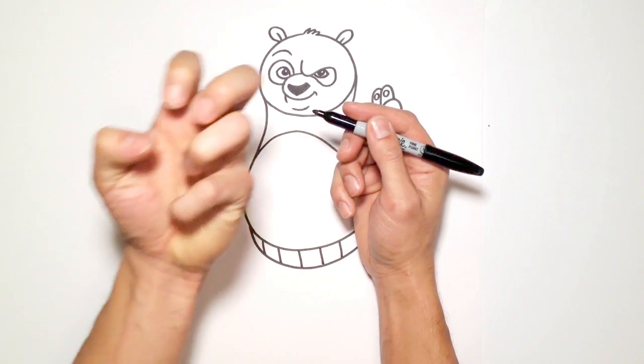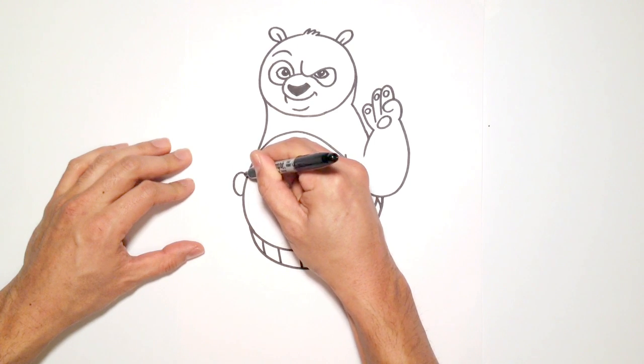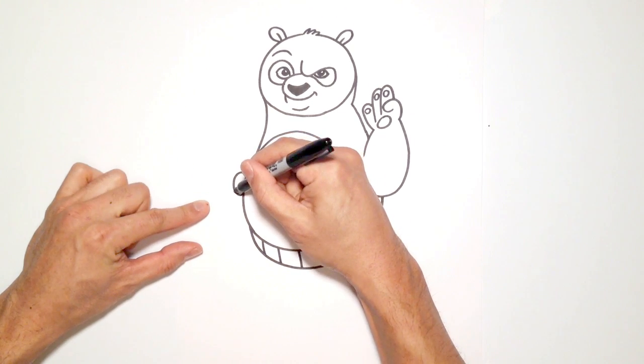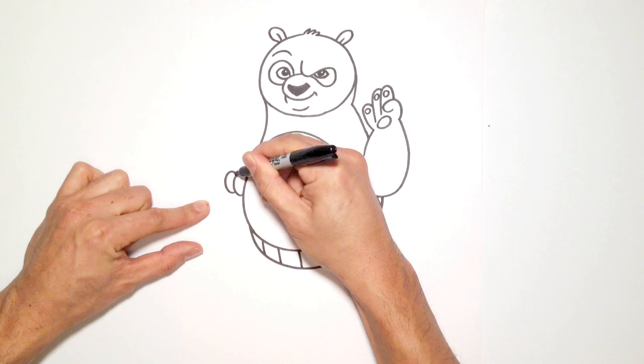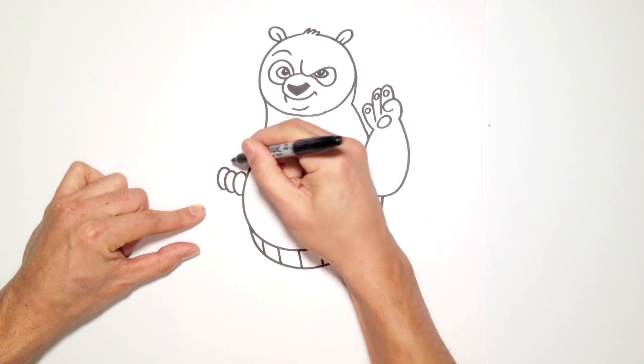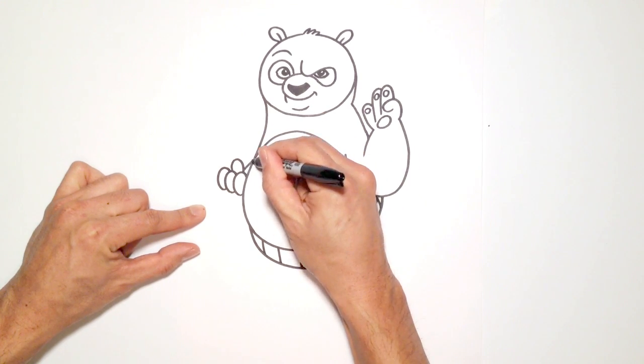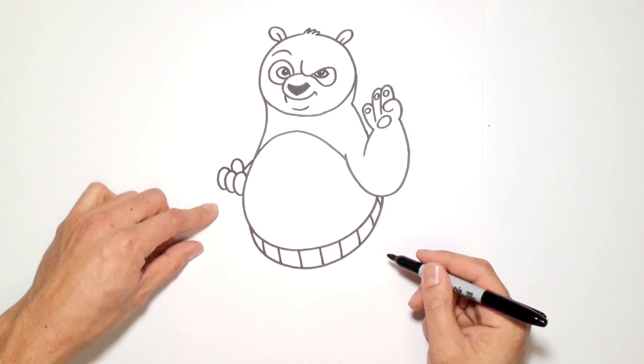Let's go to this hand — it's in a clench. I'll draw one finger as an oval, then do a series of overlaps: second finger, third finger, and a thumb that's basically a nub. Then the forearm kind of gets tucked in behind the body.